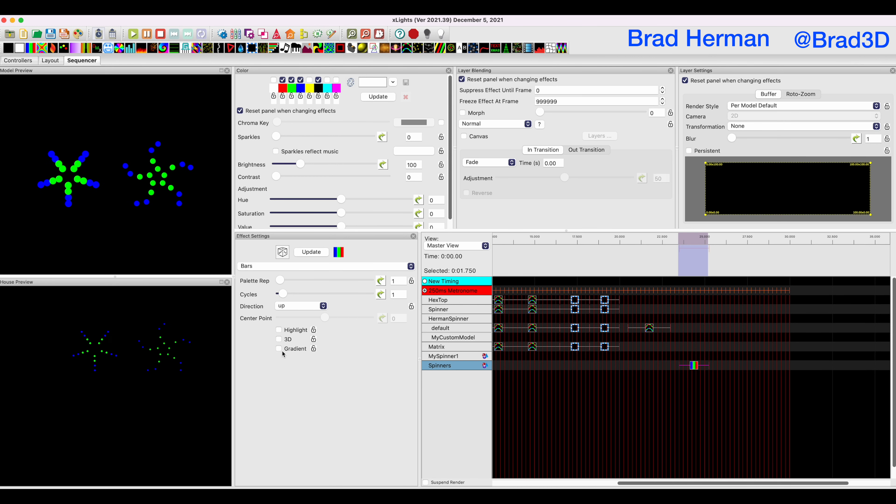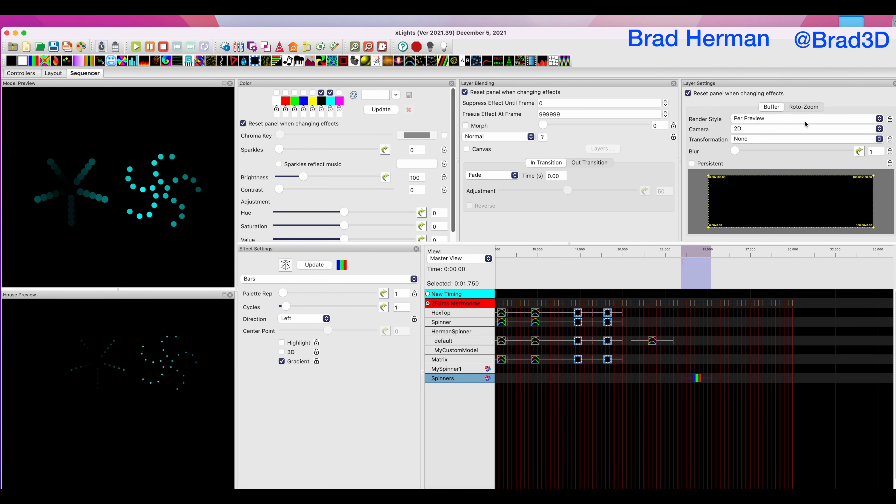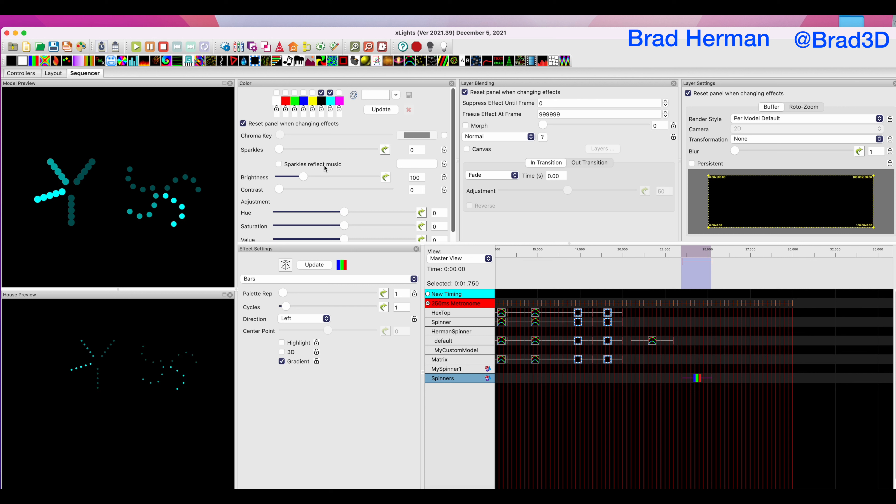The other option is you can add multiple spinners to a group and have them work the same way. We do an empty group called 'spinners', take our group of spinners, add our default submodel along with our default spinner, and hit save. Now we have spinners, we paste the effect on there, and our render style is per model per default. Now all of our spinners get the same effect. We can do highlights, 3D, gradient — something cool like that. If we switch from up to left, it works the same way. That's how you get a custom model that animates like a stock model but has a custom layout. You can also switch to per preview and to default, so your group can still move things across it in 2D or 3D while maintaining the per-model-per-default effect of a traditional spinner.